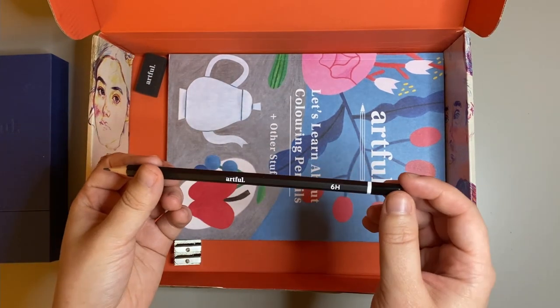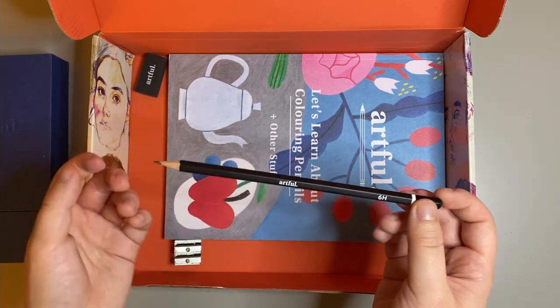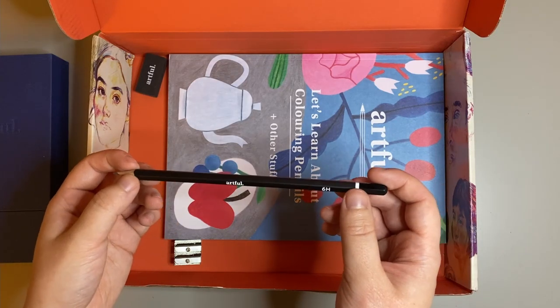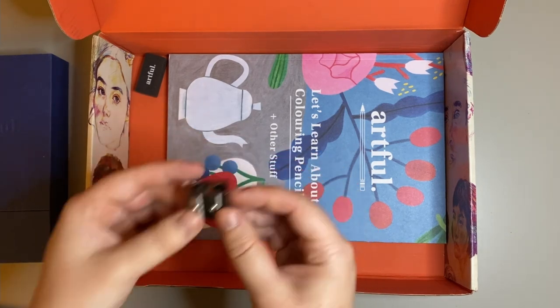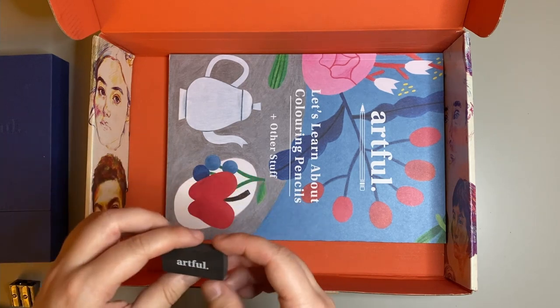As I was unboxing I didn't realise there's also a 6H pencil, which is really handy. This is a harder lead pencil, most suited to light sketching. There's also a sharpener included and a rubber, which I will test out later in the video.